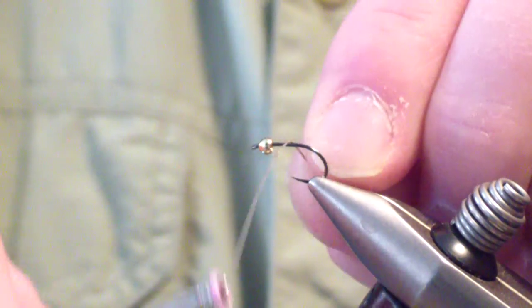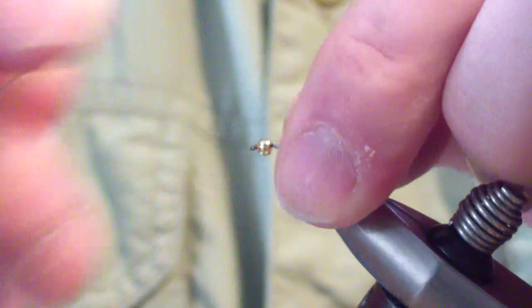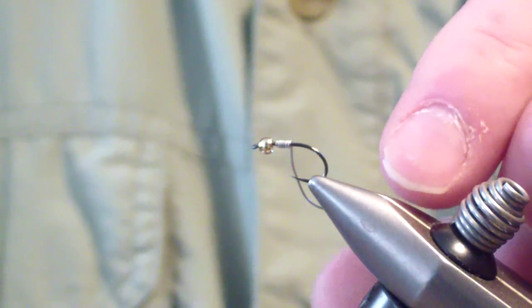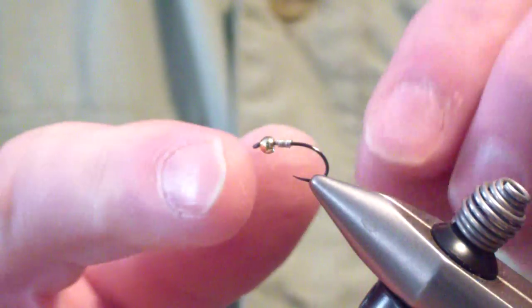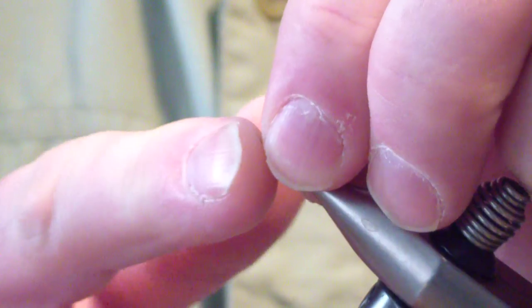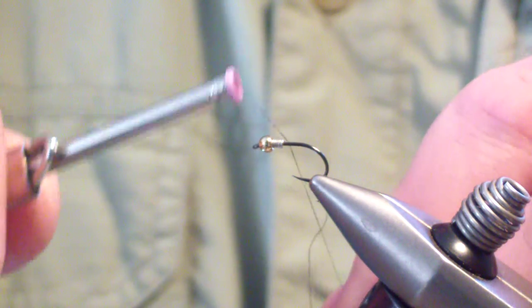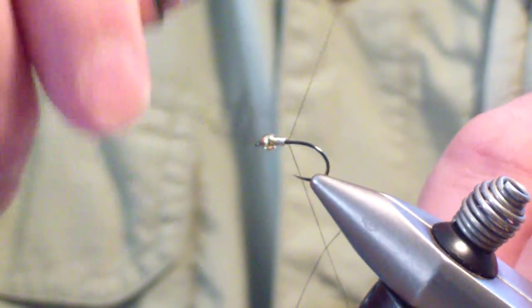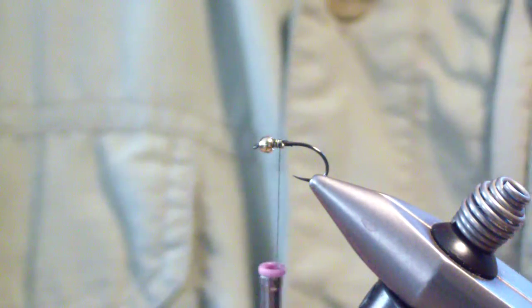I'm going to add five wraps of the wire — it's going to give me additional weight along with seating the bead. Then we're going to start our thread. I'll start behind the lead wire, build a dam, bring it up, and then bring it back behind the dam to secure the lead and the bead in place.